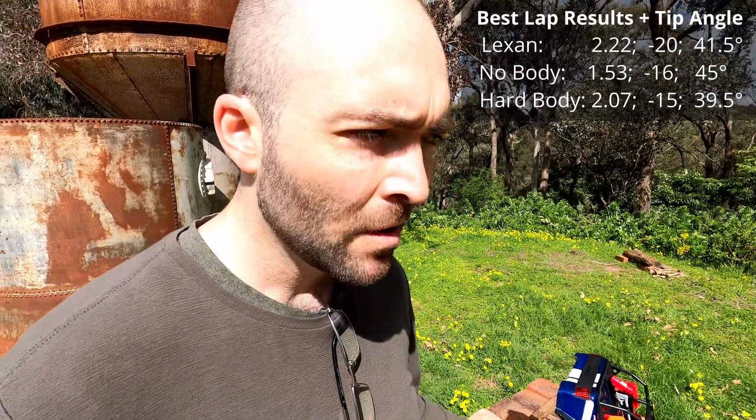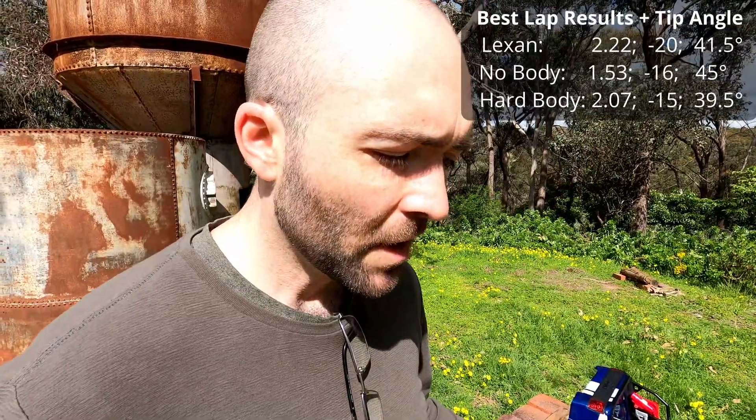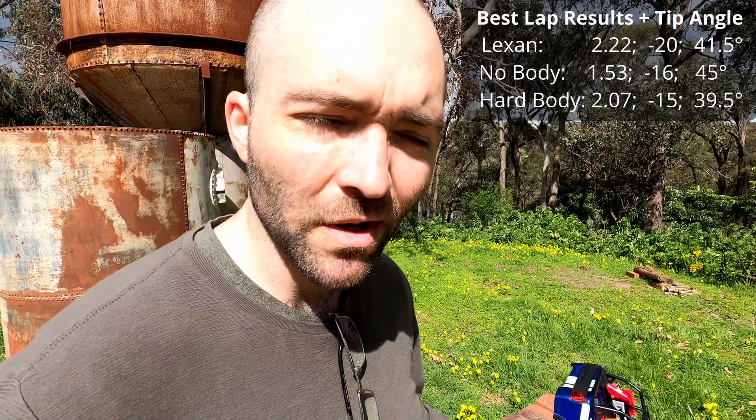The lap results weren't all that different, which I find kind of interesting. The tip test is more scientific than the driving test because it's really hard to iron out inconsistencies — there's my driving, the line I pick, and all the rest of it. That's why I did three laps of each. But as an indication, less weight for side-heeling is definitely advantageous.